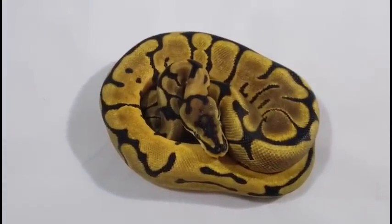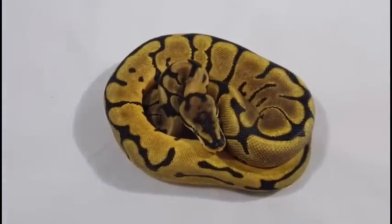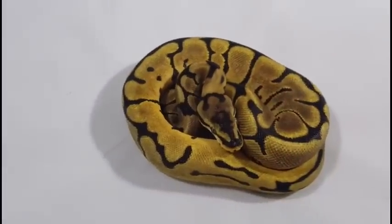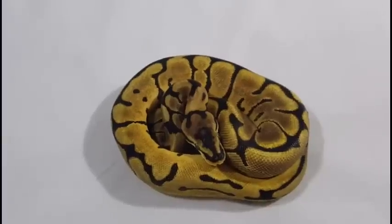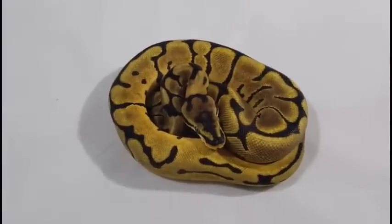Hey everybody, welcome back to another video. This is Jim with Serpentine Dream. I figured I'd do a holdback video. I was going to do one sooner, but that one girl just did not want to eat, so I wanted to wait until she got a few good meals in her.